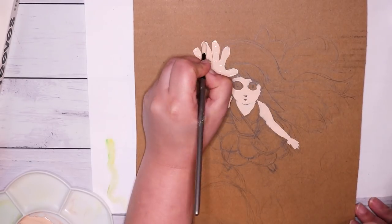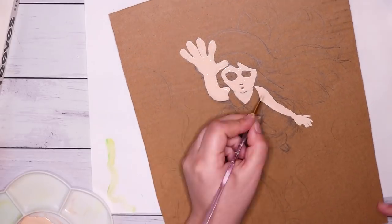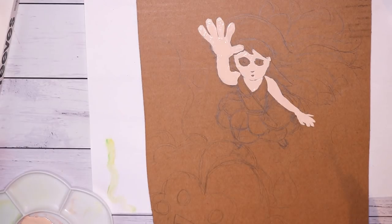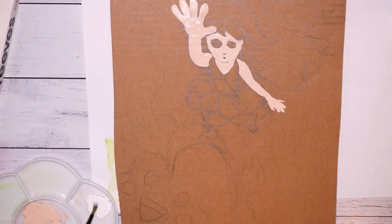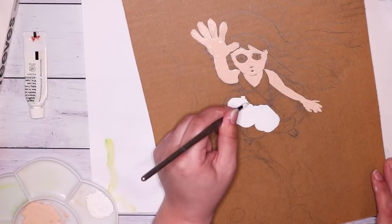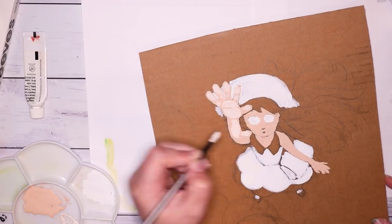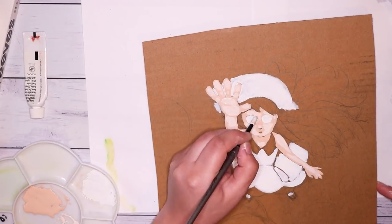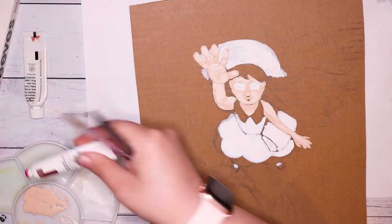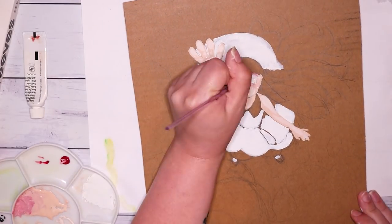Now I'm going in with the gouache paint and it really does start to take more form, especially when you add in the block colors and fill in all those spaces — you can really see the artwork come together. For her skin I'm using a few different peachy tones, and for her dress, which is white and very light blue, I'm keeping to that color palette. I added a little extra white into the skin tone to get some highlights and emphasize the shapes of her skin and hands.